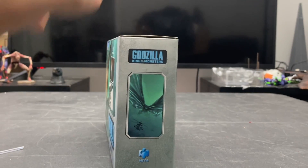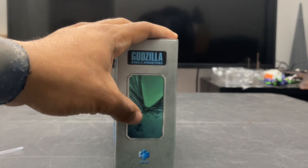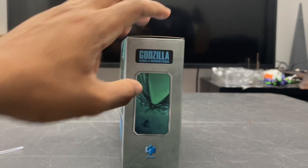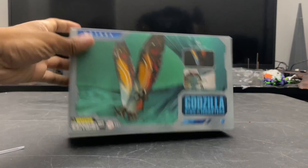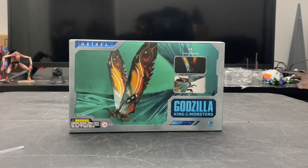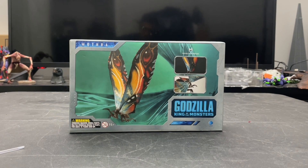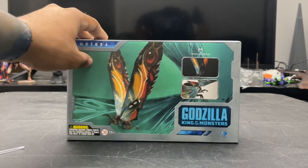On the other side we have the same poster shot of Mothra from the advertisement along with the branding. Overall, not too much to say about the box — these boxes are starting to improve with artwork. It doesn't have a display window where the figure sits in its blister, but overall it's a cool box. If you keep it, great; if not, it doesn't really make or break the figure.